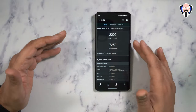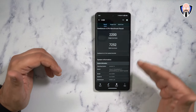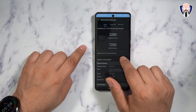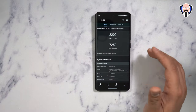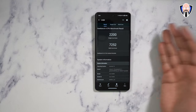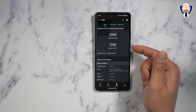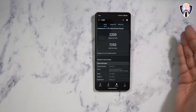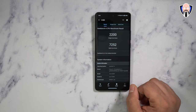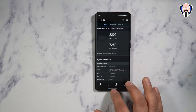As far as Geekbench scores, we're looking at 2200 single-core and 7252 for multi-core. The Dimensity 9300's architecture gives us four prime cores as the main configuration, which is its edge for multi-core performance. Comparing to Qualcomm 8 Gen 3, single core is roughly about the same at around 2200. But in multi-core, we go from around 6600 on a Gen 3 up to 7252 here — a definite performance increase, thanks to the four prime cores running simultaneously.